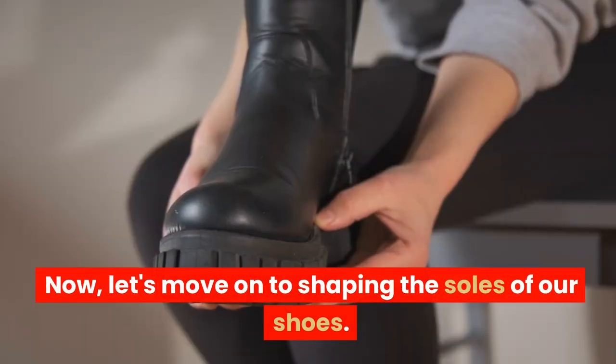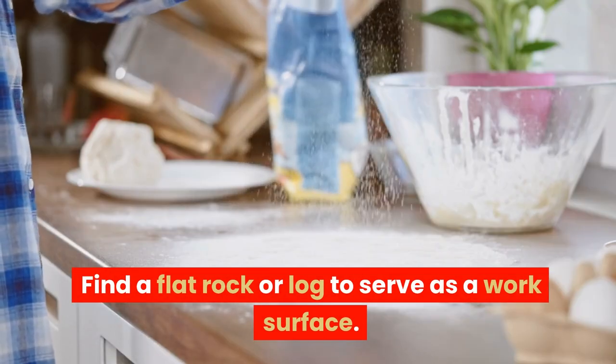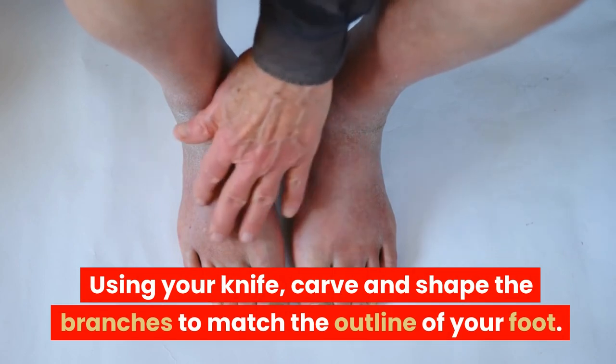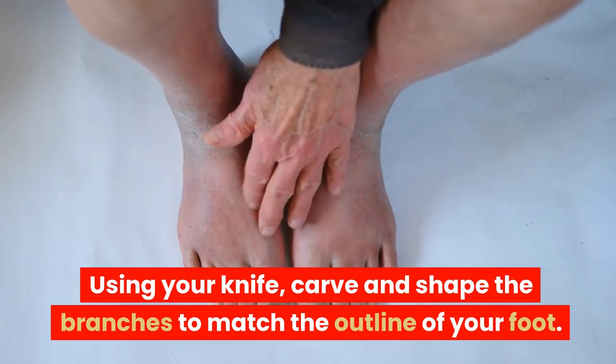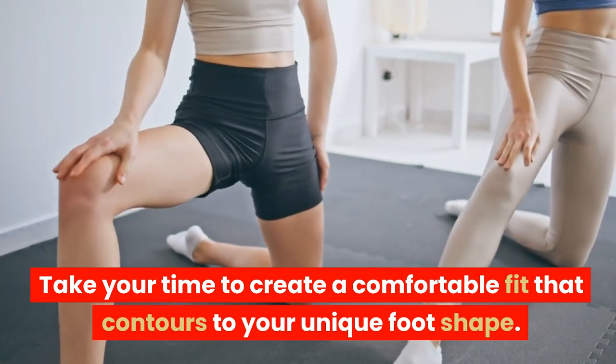Now, let's move on to shaping the soles of our shoes. Find a flat rock or log to serve as a work surface. Using your knife, carve and shape the branches to match the outline of your foot. Take your time to create a comfortable fit that contours to your unique foot shape.